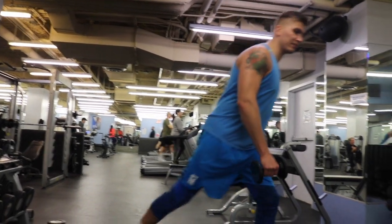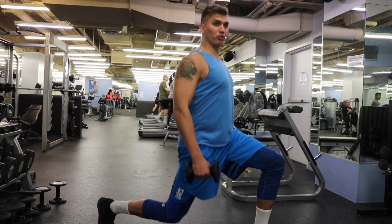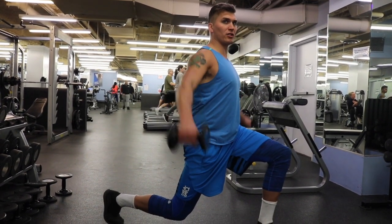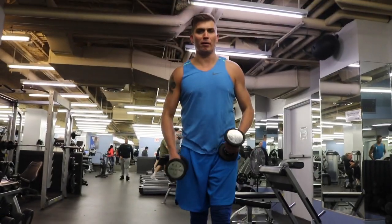Lunge hold lateral raise. The key here is not to arch my lower back, so you want to roll your pelvis so your lower back is flat. Shoulders down and back. Back knee four inches off the ground. Maintaining this position, you slowly and controlledly do lateral raises.